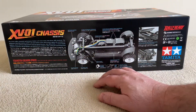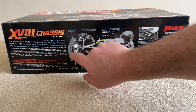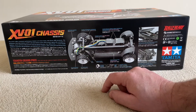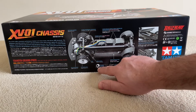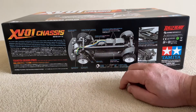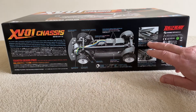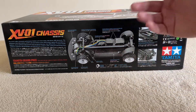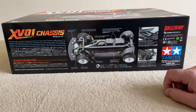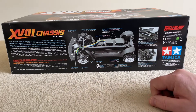Here are some of the features: the motor is over the front, it's a 540 motor but I've got something else in mind for this. You've got your CVA dampers ready to go, ball bearings in the car, and a gear diff as well. Everything is nicely covered to keep out dirt and dust. There's a battery hatch at the bottom of the car so you don't have to take the body off to access the battery, which is quite good. You do need to supply your own ESC, servo, radio gear, and battery.